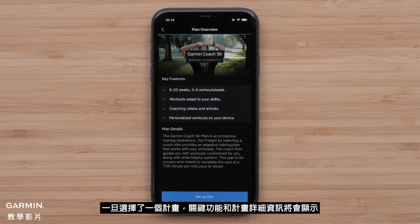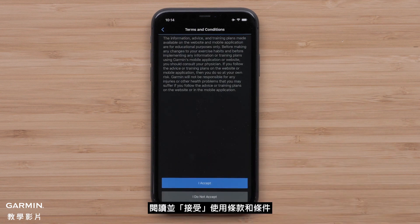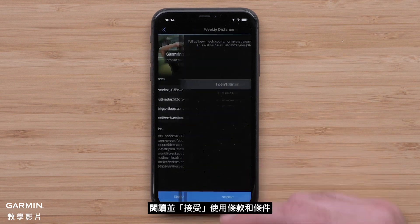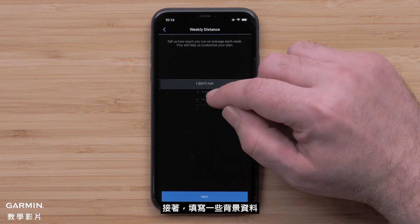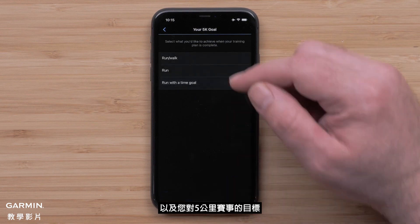Once you have selected a plan, key features and plan details will display. When ready, select Setup Plan. Then read and accept the terms and conditions. You will then fill out some background information such as your typical weekly distance, running pace, and your goal for the event.